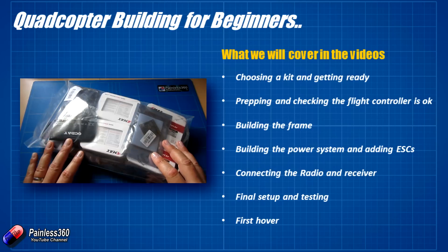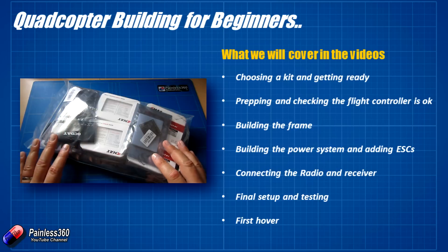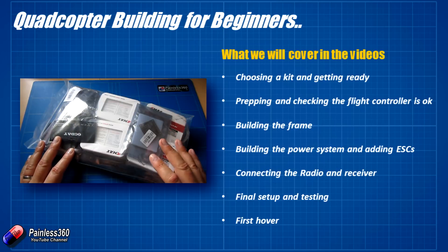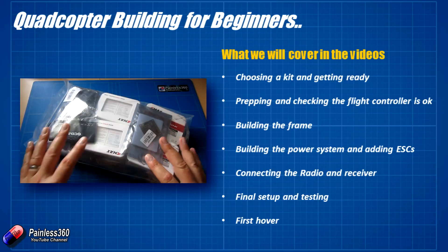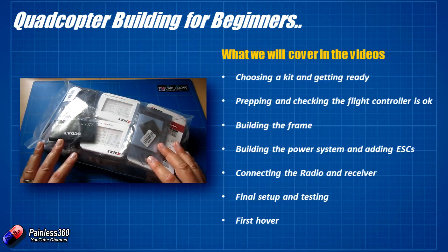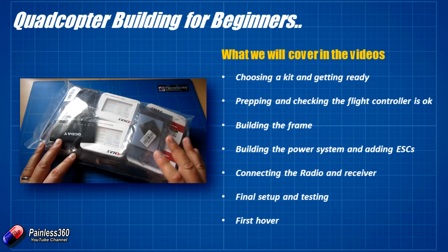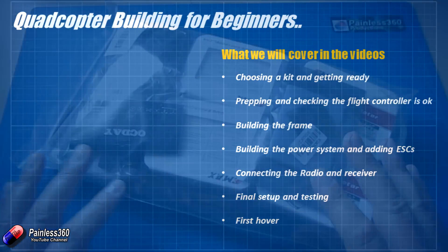Then we'll put it all together and do the final setup — going back to the flight controller, making sure the radio is working, the failsafe is set, that we can arm the board and it all looks fine. Then once we're happy that everything is looking tickety-boo, the last video will be about the first hover and learning to fly a little bit as well.